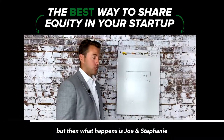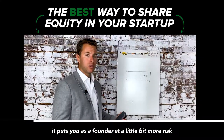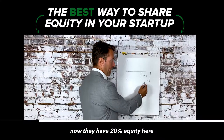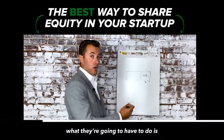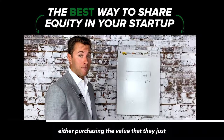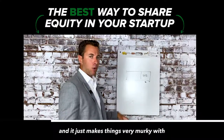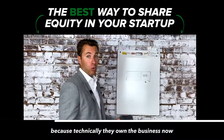But then what happens is Joe and Stephanie maybe didn't work out, or something went wrong, and it puts you as a founder at a little bit more risk, especially early on. Now they have 20% equity. You started with 100% and gave 20% away. They're going to have to pay taxes on either purchasing the value they received, and if there's a sale they'll have to pay taxes on all of that. It just makes things very murky because technically they own part of the business now.